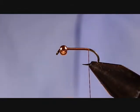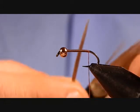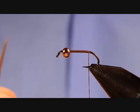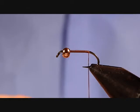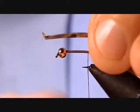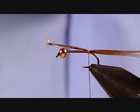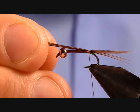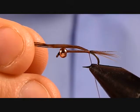The first thing we're going to do is tie on about four strands or four fibers of pheasant tail for our tail. I'm going to lift those about 90 degrees away from the stem and then rip those off — that'll line up the tips. We'll tie those in with a loose wrap right on top, then adjust the length of the tail by pulling it through. We want just about the length of the shank of the hook, maybe just a touch shorter.